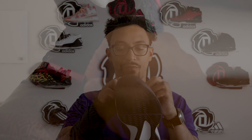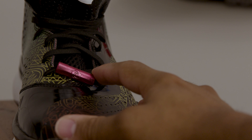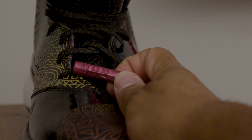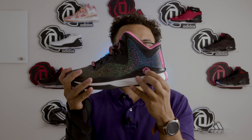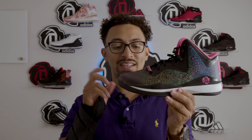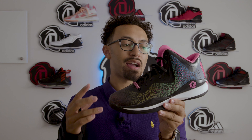Similar to the 4.5s, they have this lace dubrae that has a D-Rose logo, and then on the other side it says 773, which is something I do find neat. You also have the Rose logo on the side, which I like as well. And this particular colorway has this print on it.